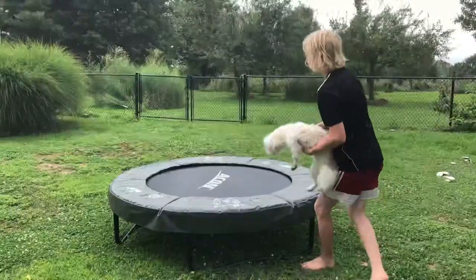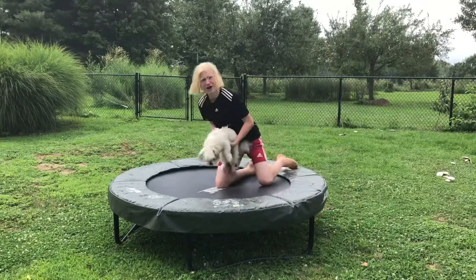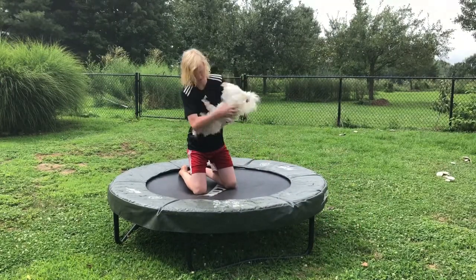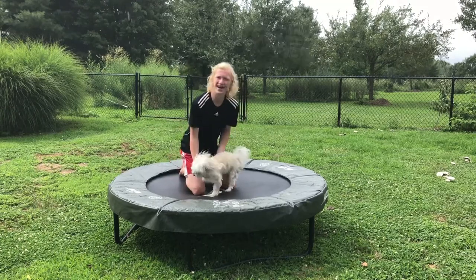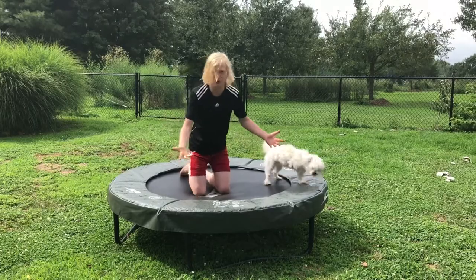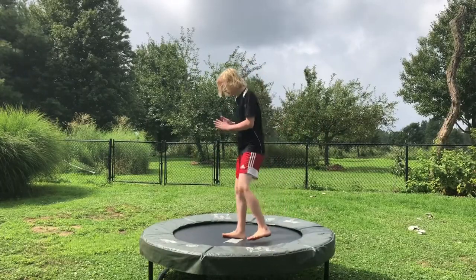Alright, Una is here. She is ready — I think. Here we go, Una. I think she needs some motivation. I'm gonna show her what a backflip really looks like — I guess I'll bust out the old moves. Here we go.